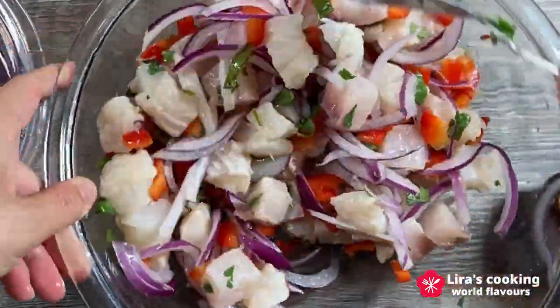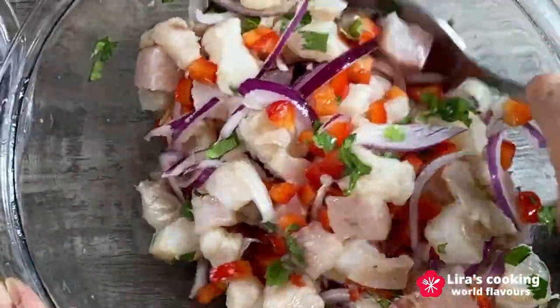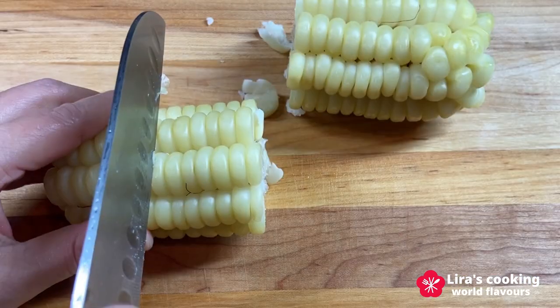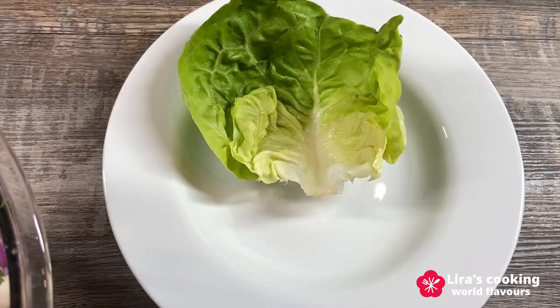Refrigerate the ceviche for 15 to 30 minutes to allow the flavors to meld and the fish to finish cooking in lime juice. Cut the Peruvian corn into smaller pieces, and now let's serve the dish.